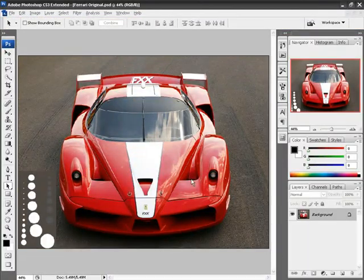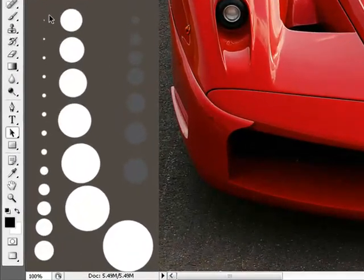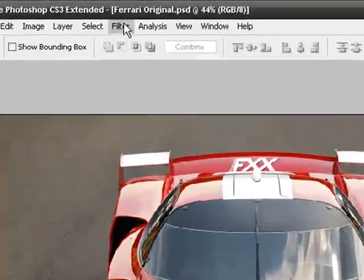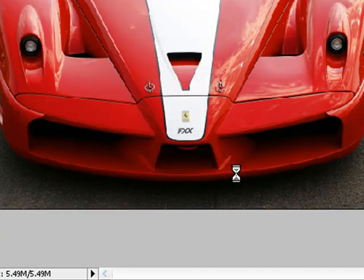Here we are in Photoshop. You will probably notice that I have already placed these small circles of changing radius in the lower left-hand corner. That is going to really help us show you exactly how Topaz Simplify works. To activate Topaz Simplify, under Filter, simply pull down to Topaz Labs and choose Topaz Simplify.